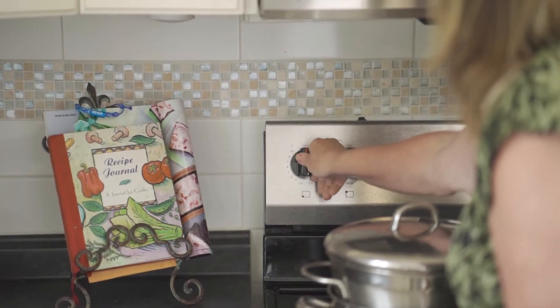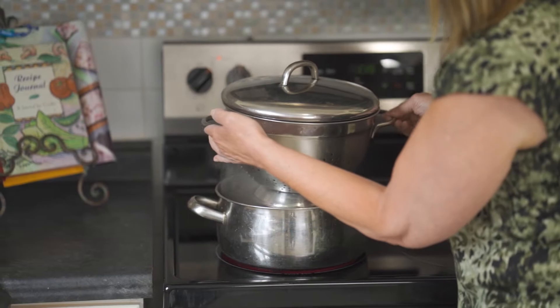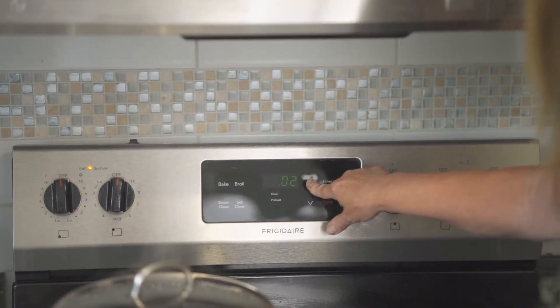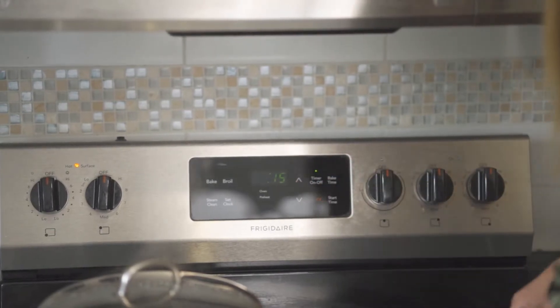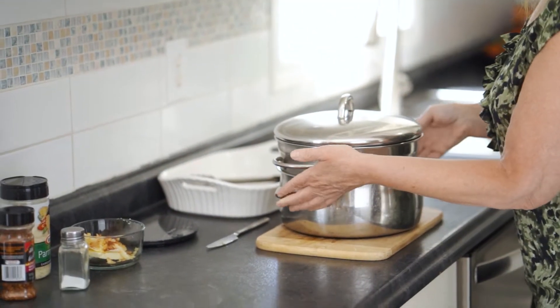I'm turning the heat to high until the water boils. Once the water reaches a boil, I'll turn the heat off and allow the corn to steam for 15 minutes, then transfer the steamed corn to a heat-proof surface to cool slightly. The final preparations will take only minutes.